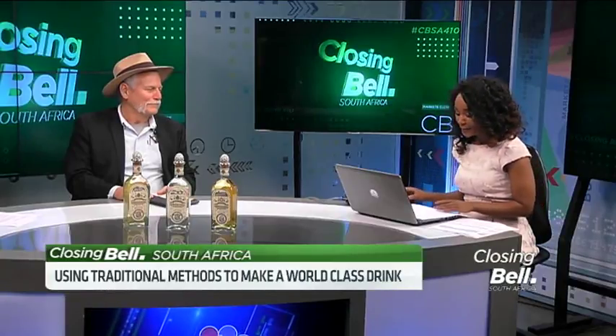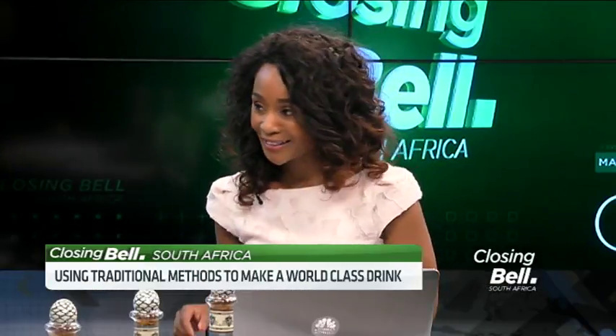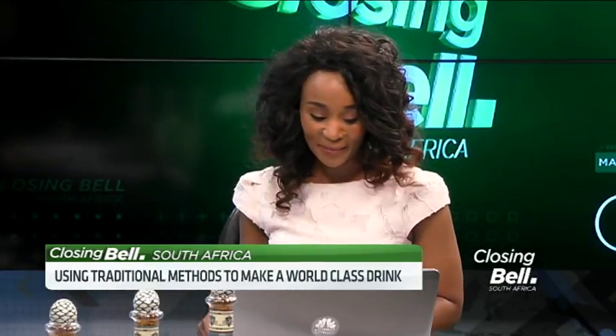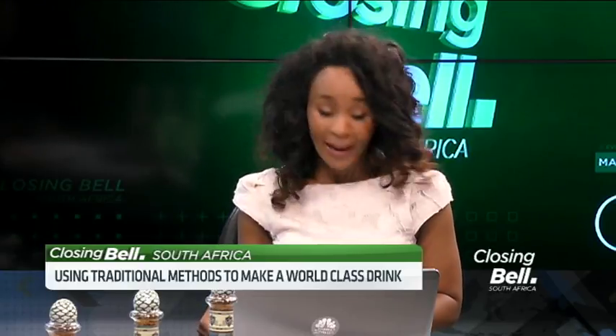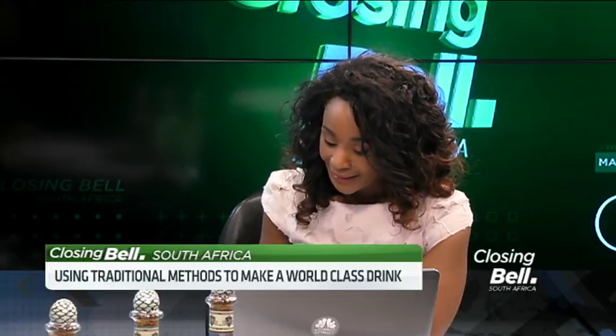Thanks so much for your time. Take me through the pronunciation of your name once again. Guillermo. Oh dear — you can see I didn't study Mexican Spanish growing up. Right, now tequila.